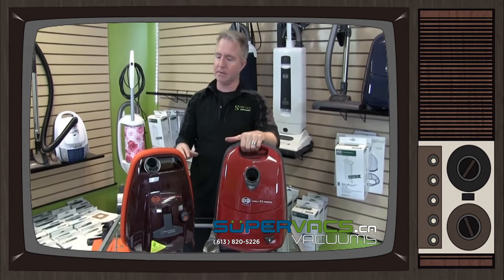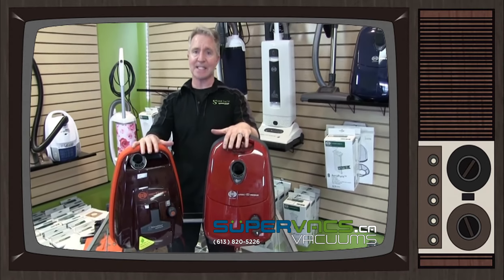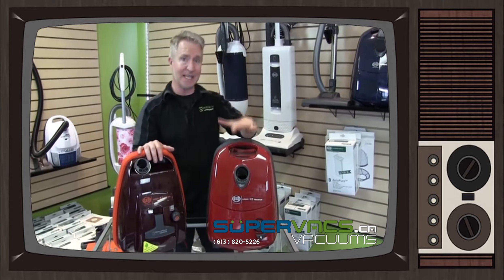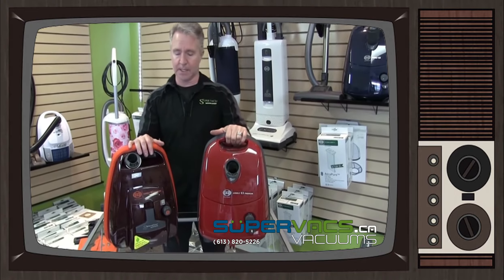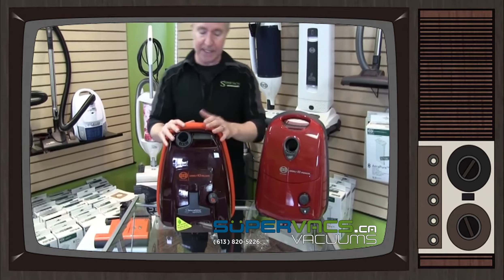We've had it for a little bit now and I'm still a little bit behind doing videos, so forgive me. We're going to talk about two main units right now — canister units. It's the K3 series and the E3 series. We're going to start off with the K right away. This one's been around a little bit longer than the E.